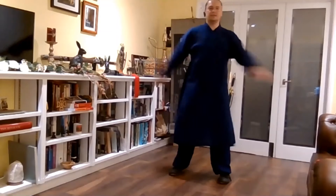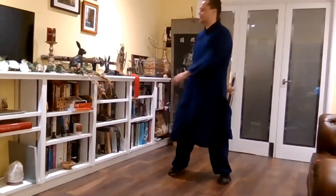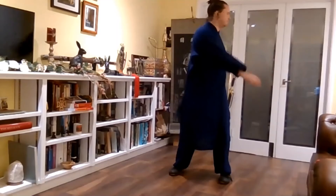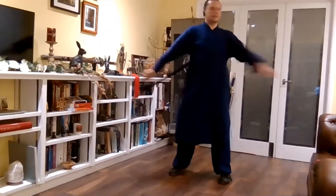Start by just twisting. What you're doing here is the arms are completely dead and inert — you're just twisting the waist. Keep your feet flat on the floor, rooted on the floor in this version. Getting the waist warmed up.